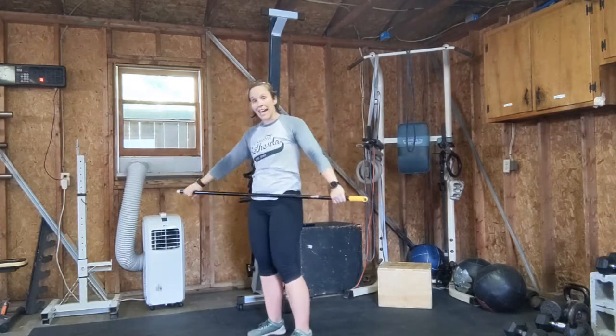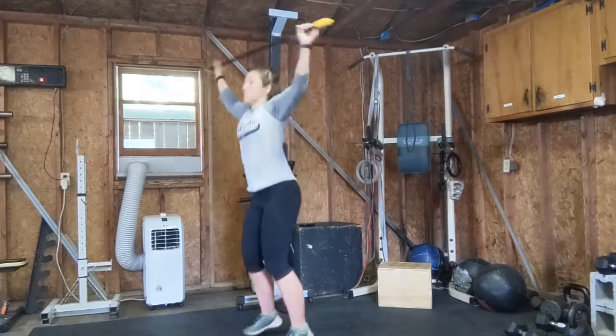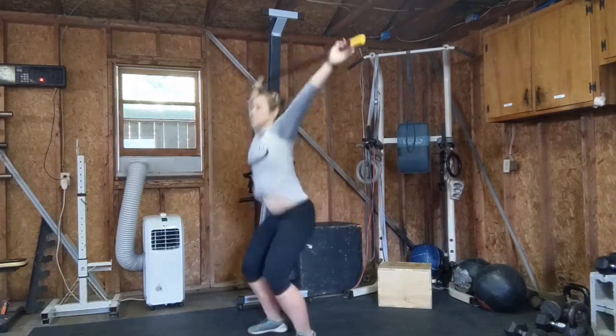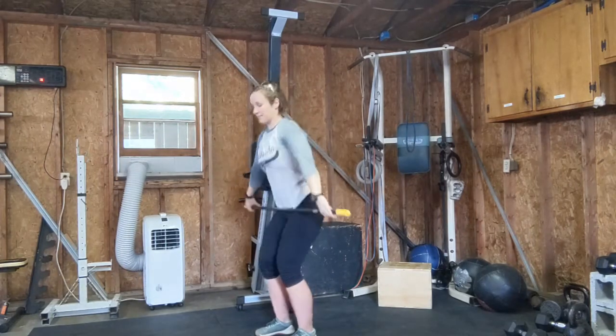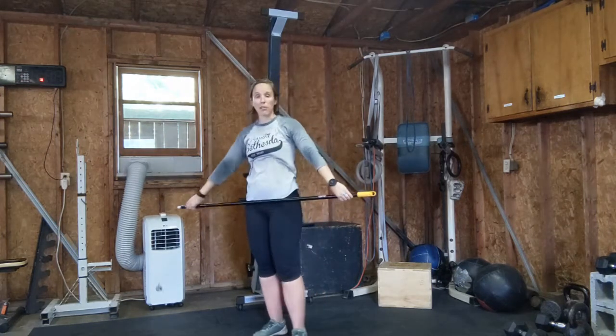Next is a high-hanging power clean. From that high-hanging position, we're going to pop shrug, elbows bend, and then get under it. Give it a shot — give me about three of those.